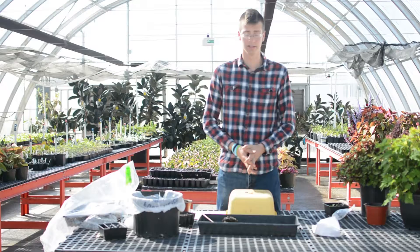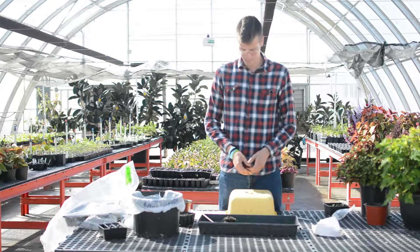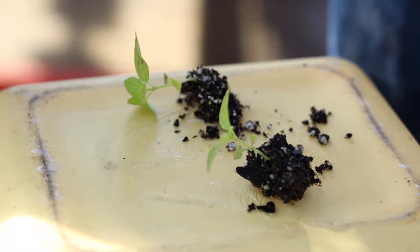Hey Master Gardeners, my name is Dylan and we're at the Virginia Tech Greenhouses today. Today we're discussing how to graft different types of rootstocks and scions together. For this case we have two different types of tomatoes — one with a disease-resistant rootstock, and the other the scion that's going to bear better fruit — and we'll graft them together.